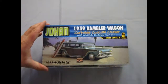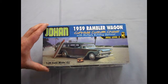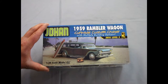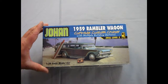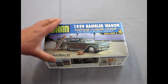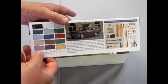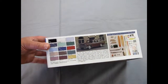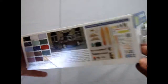This is a Johan 1959 Rambler Wagon Curbside Custom Cruiser — so that means it has no motor — with multiple building options, and it's a skill level 2 kit. Okie Spaulding owns Johan currently and this is the only kit he's actually put out in all the time that he's owned it. But we really do wish, Mr. Spaulding, that you would bring out more stuff. This kit has a whole ton of cool parts.